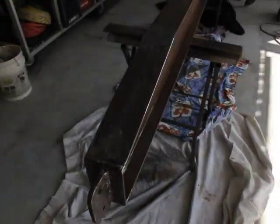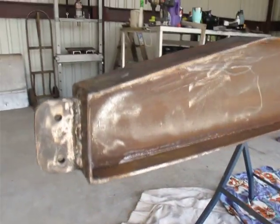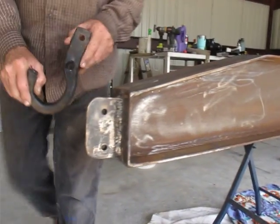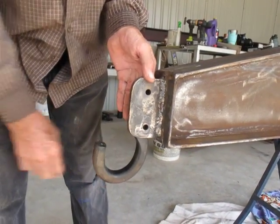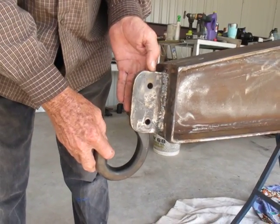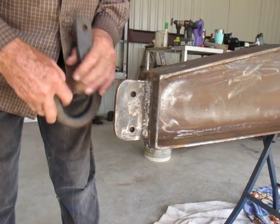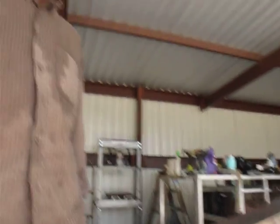We've got a trolley coming for the thing. We added this piece here — it's off some big truck — so that's just going to be fanciness for it, to hang a deer off of or something. But that's where we're at today. We'll get back to you.